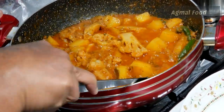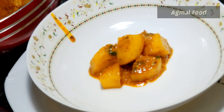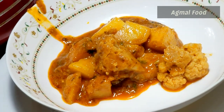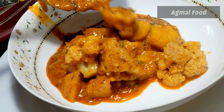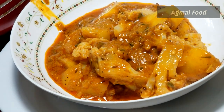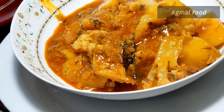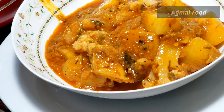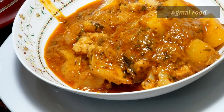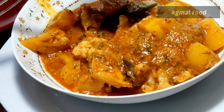Please share this recipe with your family and friends. If you are a first-time viewer, subscribe to my channel. Press the bell button so you can get all the recipes on your mobile. Look at all the silky gravy — it has a very tasty flavor. You can eat this with rice. I will see you in the next video. Enjoy your food!